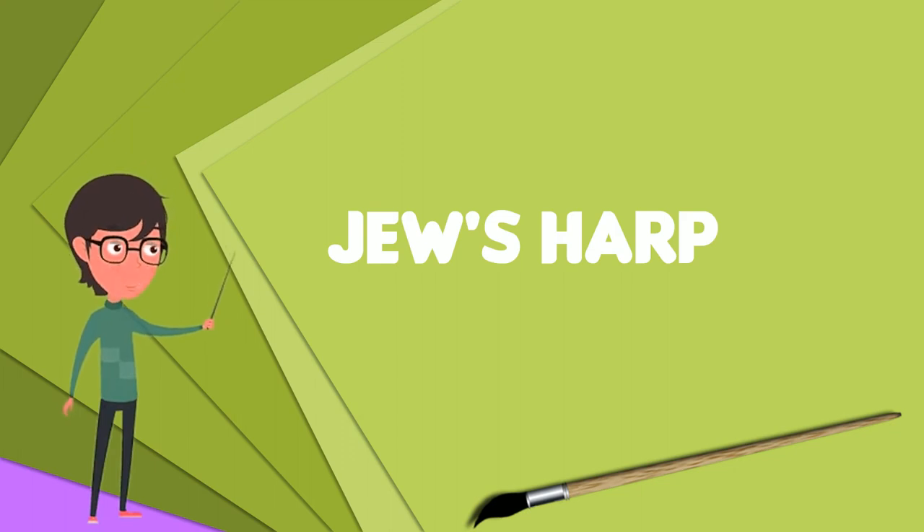Jew's harps may be categorized as ideoglot or heteroglot, by the shape of the frame, by the number of tines, and whether the tines are plucked, joint tapped, or string pulled.